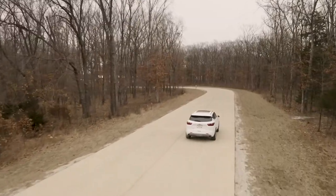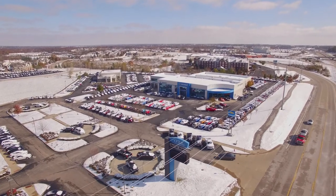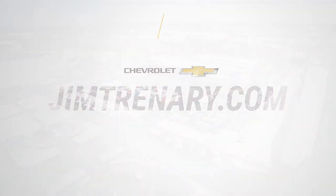To test drive this Blazer or any other vehicles that we have, you can visit any of our three locations in Union, Troy, or O'Fallon, Missouri, or go to our website at jimtrenary.com.